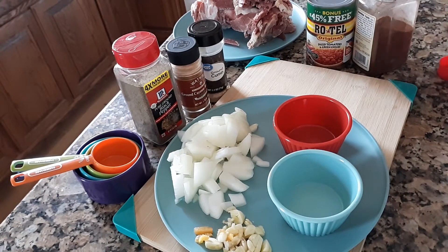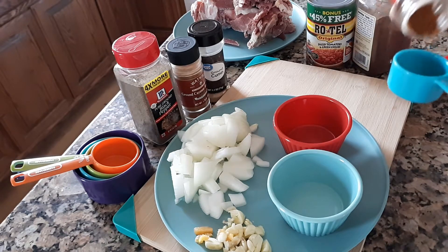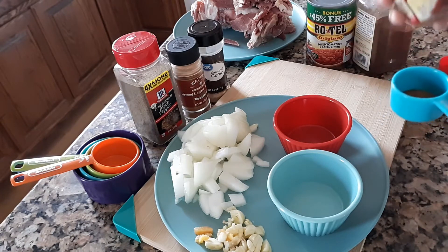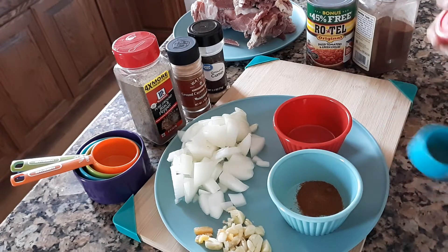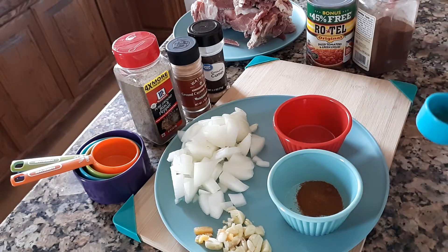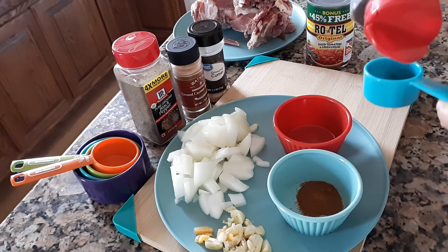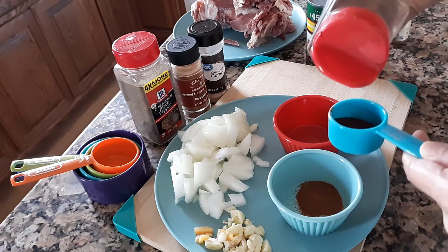Now I am going to make my ingredients ready. I will have a teaspoon of paprika, and then a teaspoon also of chili powder.